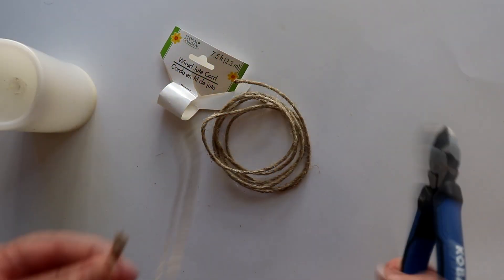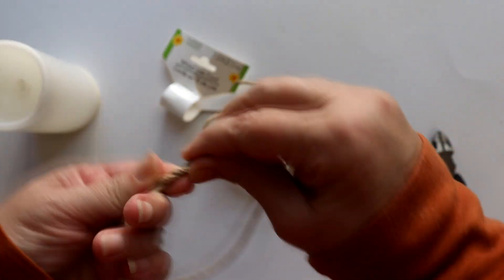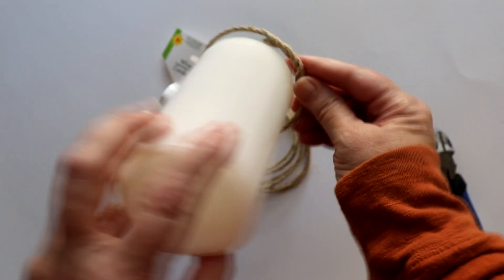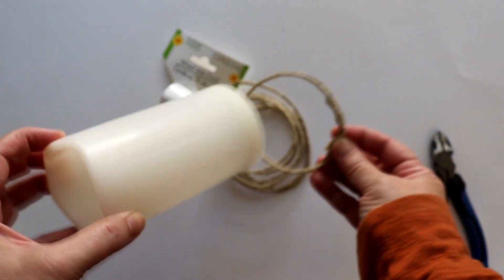I began by cutting about a 12-inch length of the wired jute, then formed a ring and wrapped the two ends together. Next, I made sure it would fit around my pillar candle with a little extra room, since adding the stems is going to add some bulk.